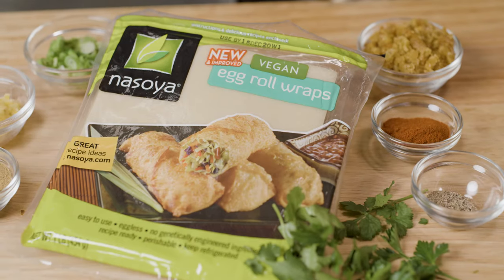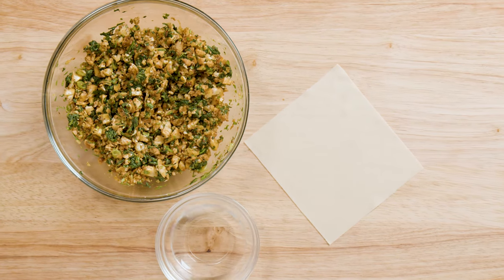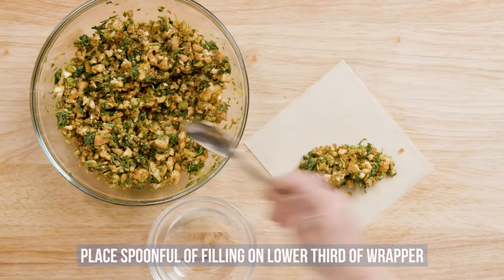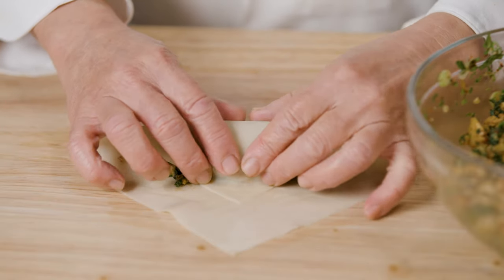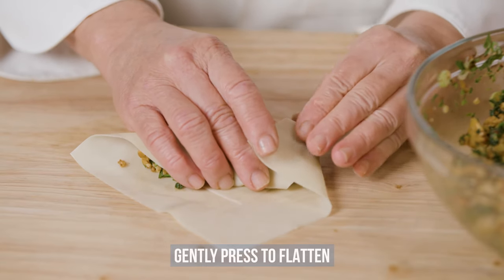Let's get ready to roll. Place the square egg roll wrapper on a flat surface with the corner facing you like a diamond. Brush the edges with water. Place a spoonful of filling on the lower third of the wrapper. Fold the closest corner to you over the filling, tucking it around the filling and pulling back firmly. Gently press down on each side of the filling to flatten the wrapper on the left side and the right side.